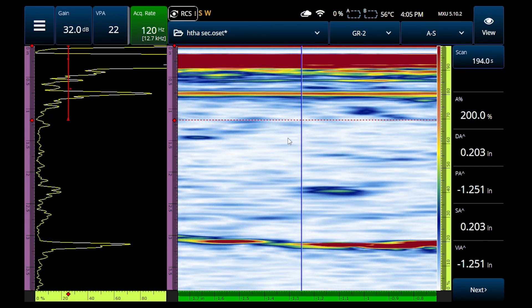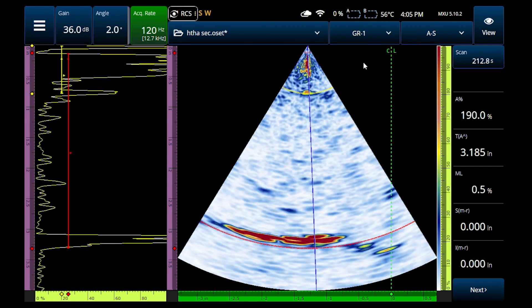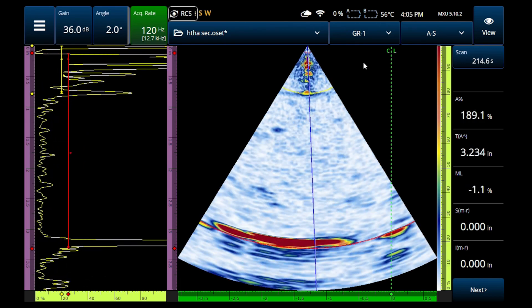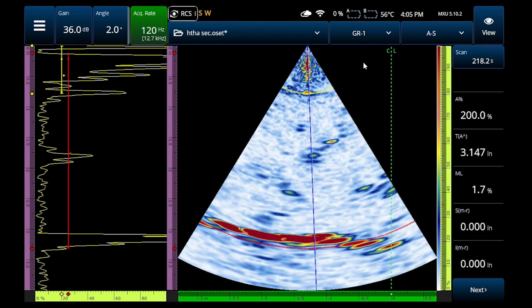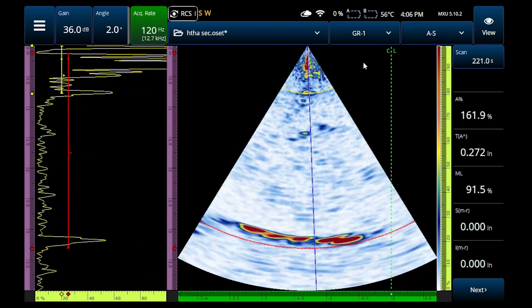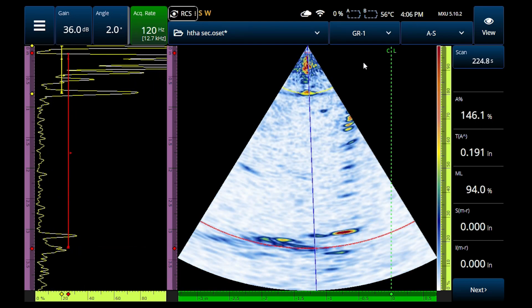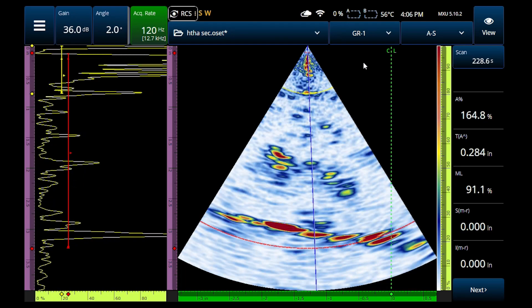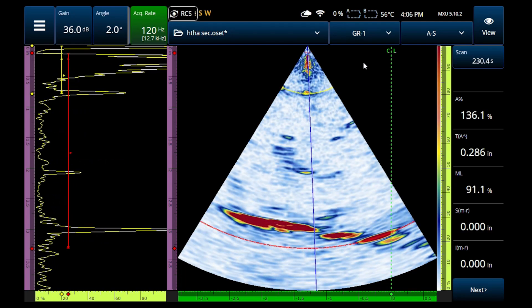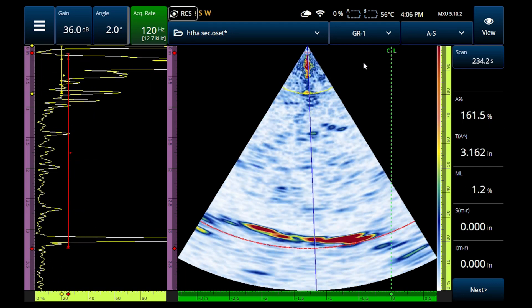In addition to that setup, I also made a negative-30 to positive-30 longitudinal wave sectorial scan looking at the same part. You can see the part thickness at three inches, and there's a bit of a transition geometry taper there at the edge of the part. You can see the indications — some of them are bigger and brighter than others, and the quality varies.